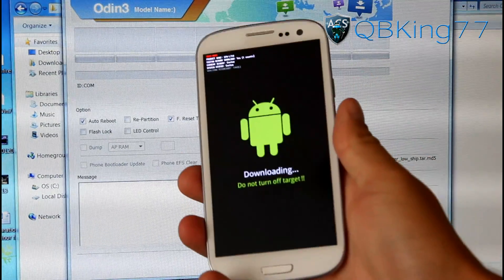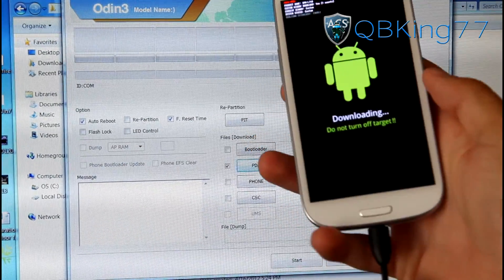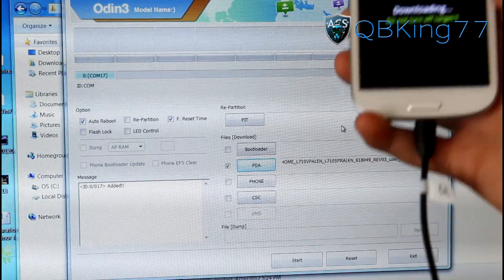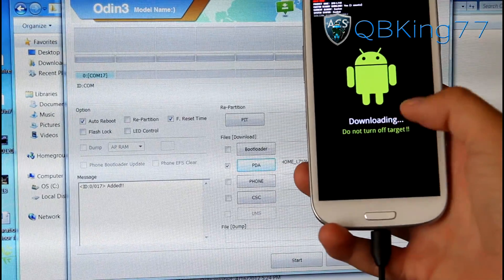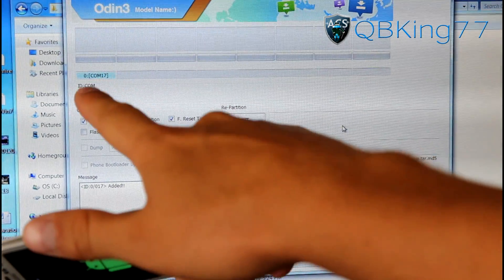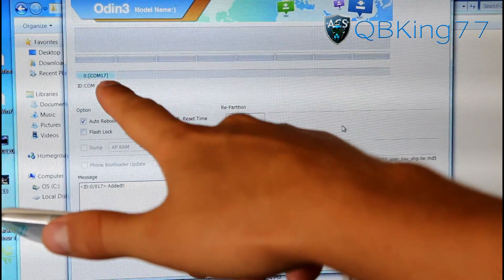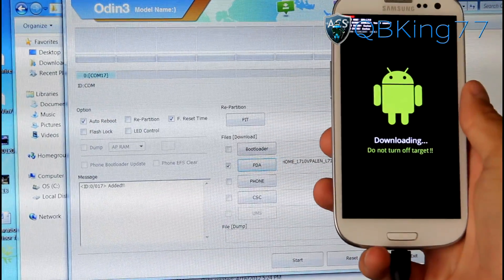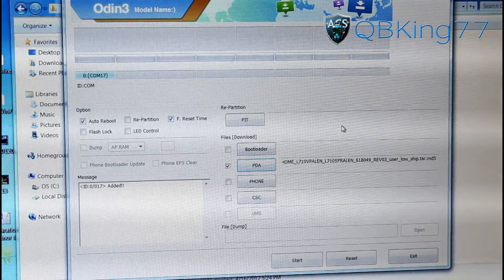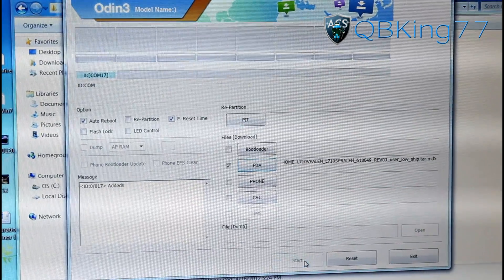Now go ahead and plug your device into your PC. If you don't have the drivers installed, I will link to those — make sure you have them installed. Once plugged in, in Odin you will see a blue box that says COM and then a number, like COM 17. It doesn't matter what the number is, just make sure that blue box shows up, because that means Odin recognizes your device. Make sure auto reboot and F reset timer are checked and the TAR file is in the PDA slot, then hit Start.